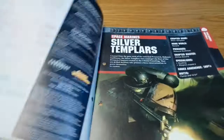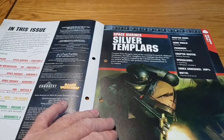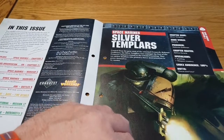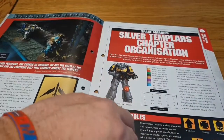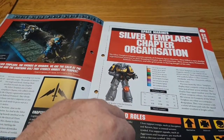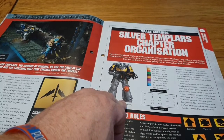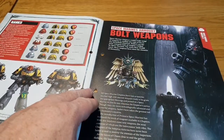Inside, we're learning about the Silver Templars. Their Primarch is Roboute Guilliman, which makes sense as they're a successor chapter of the Ultramarines. The magazine gives us background on them, including an organisation chart. They wear Primaris armour because they are a Primaris chapter made up entirely of Primaris marines.